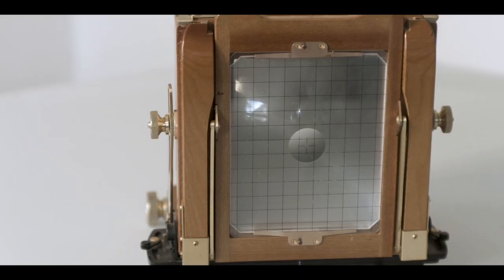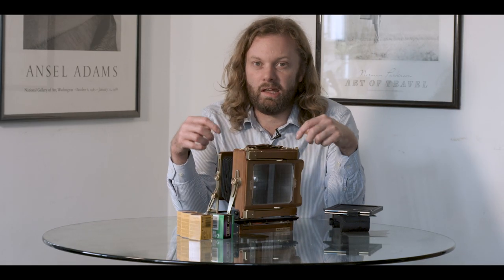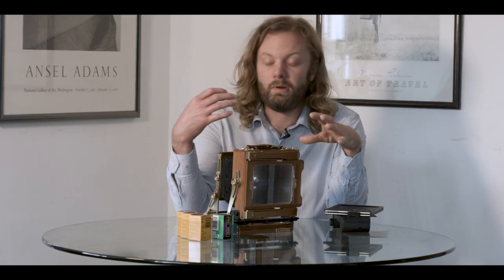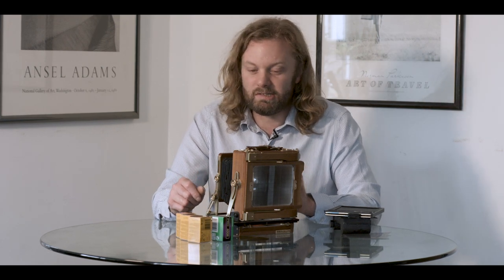Photographically they've got some really great things going for them as well. The ground glass on the back is the brightest ground glass I've ever used — I can use this thing in daylight without a dark cape. Whereas looking through something like the Linhof is kind of like staring down the end of an upside down tunnel, which is quite frustrating when you're trying to focus. This on the other hand doesn't have that vignetting — it's just a lovely ground glass.